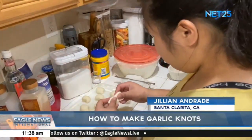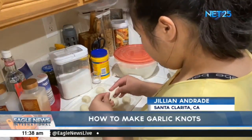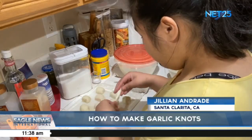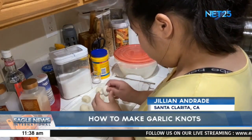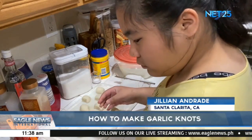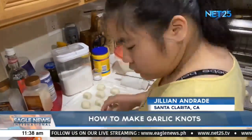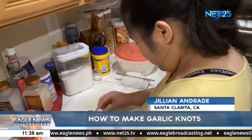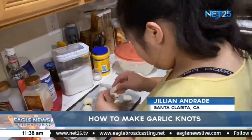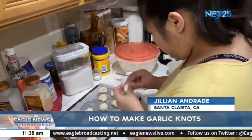To make the garlic knot shape, stretch out a piece of dough into a long strand. After doing so, wrap it around two fingers and tuck the ends underneath the bottom of the dough. Once the dough has finished rising, go ahead and start shaping your dough. You can get creative, like doing a dough ball if you really wanted to.